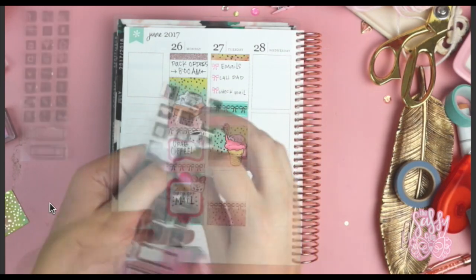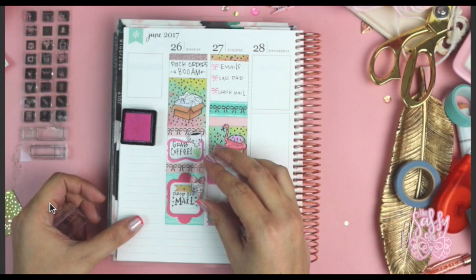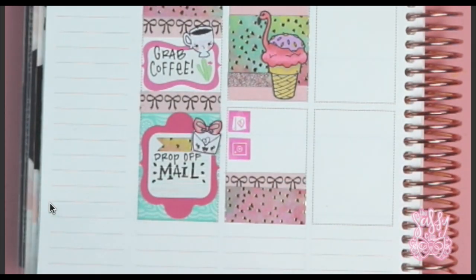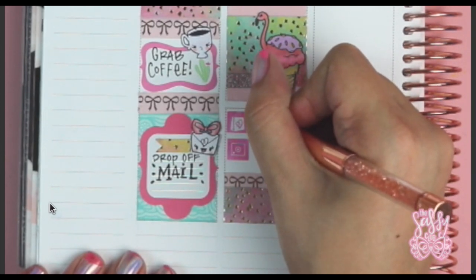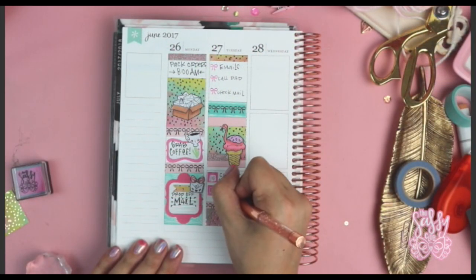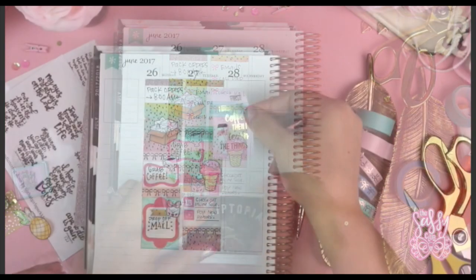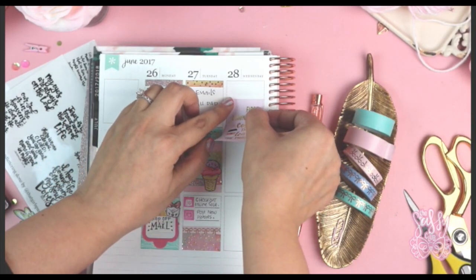I really like that glitter paper because it doesn't shed at all, which if you know me is a huge pet peeve — I hate glitter getting everywhere. Then I had that planner icon stamp set, which worked out perfectly for the things I had going on that day because they're really tiny and fit perfectly in the boxes, leaving room to write things next to them. The unicorn pink from my shop actually matched really well with that label sticker I added.